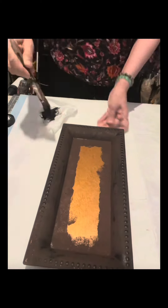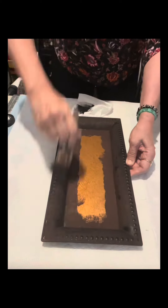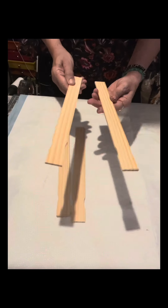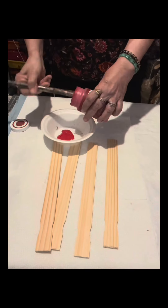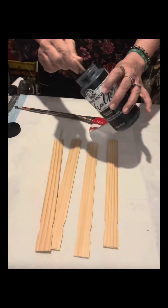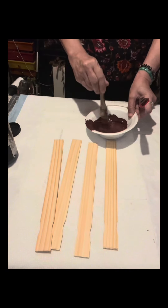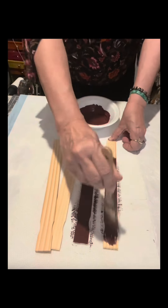After lightly brushing it with the black chalk paint, I have four pieces of 12-inch ruler sticks that I bought from Home Depot, cut to fit into the charger plate. I'm mixing Waverly Crimson with a little black chalk paint — if you like it lighter in color, just put less black chalk paint.